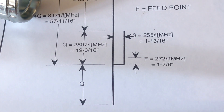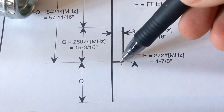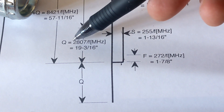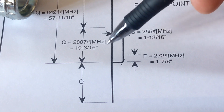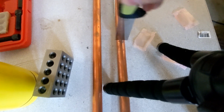According to my reading of the drawings, this stub element here — from center line up to the tip — wants to be Q, which is equal to 19 and 3/16ths inches. So let's go ahead and mark that off. I did some measuring and I'm at 19 and 3/16ths inches right here.